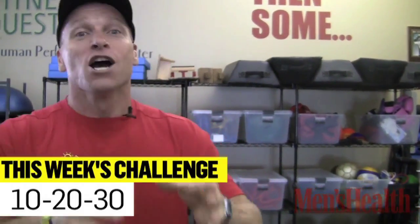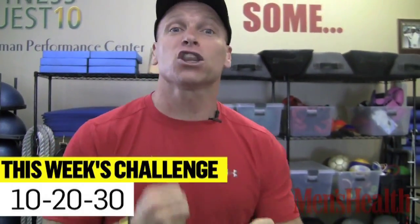Hey guys, Todd Durkin here with your Men's Health Weekend Challenge. You want to get after it today — we have three exercises. Remember these numbers: 10, 20, and 30. Here are your three exercises right now.